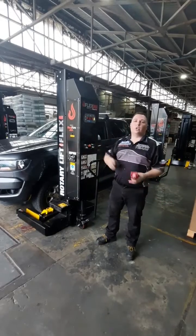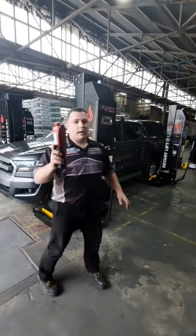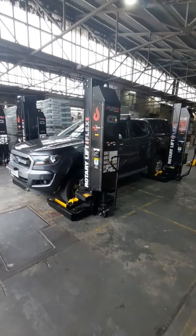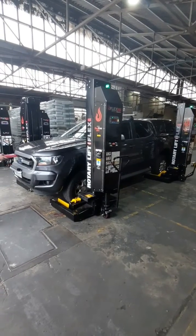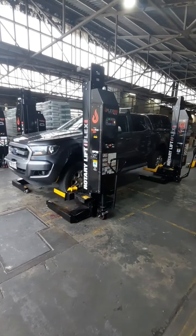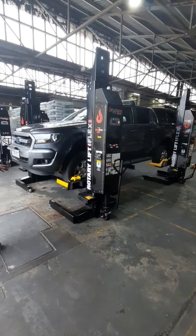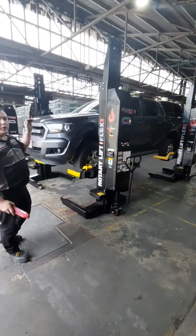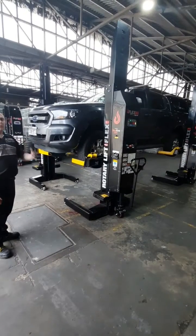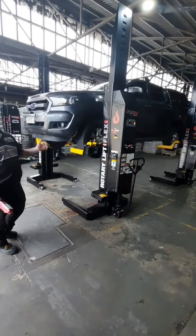So let's go up and I'm going to show you how safe I feel when standing underneath. I've already paired them and I'm using our pendant remote. I'm going to check and as I go up, we're going to make sure that everything's working in sync. One of the things I really like about the Rotary column lift is it goes to almost 1.8m max lifting height, meaning that even for someone like myself who's quite short, my fellow co-workers can really work underneath in safety.